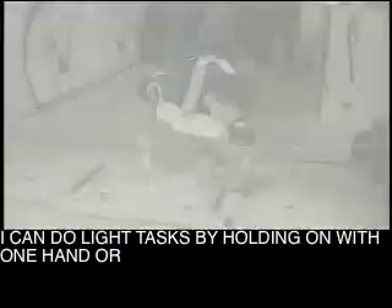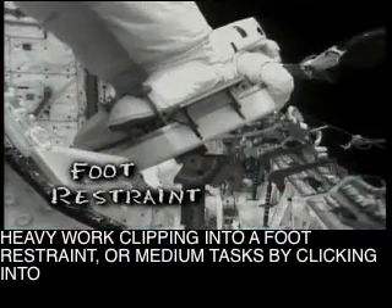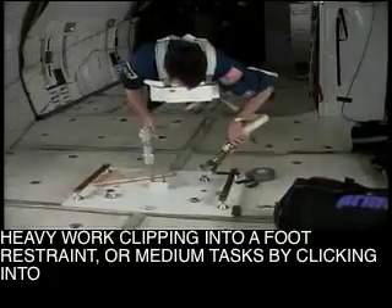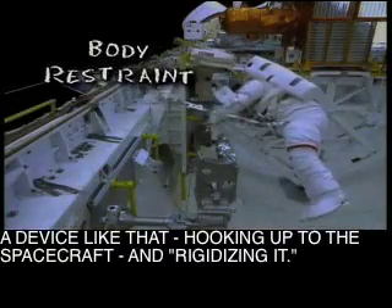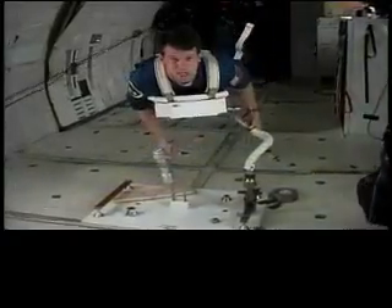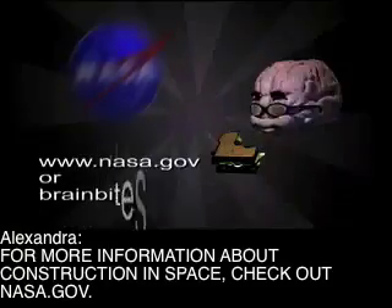Think of this as my space station. I can do light tasks by holding on with one hand, or heavy work clicking into a foot restraint, or medium tasks by clicking into a device like that, hooking up to the spacecraft and rigidizing it. For more information about construction in space, check out NASA.gov.